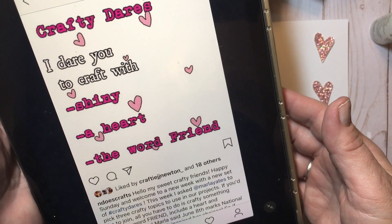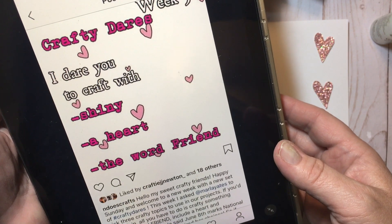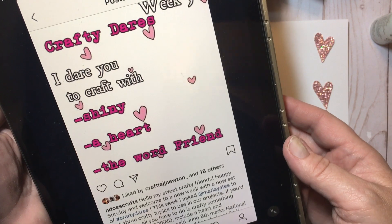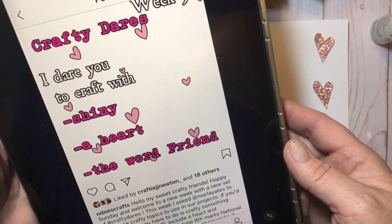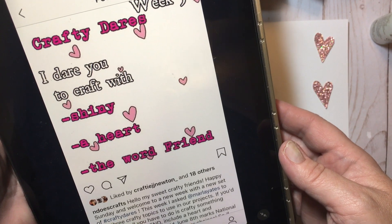I'm definitely going to link Marla's channel in the description box below. And if this is something you would like to play along with each week, Ninju posts on Instagram at N Does Crafts — you'll find her linked below as well. She'll post the Crafty Dare for the week, the new challenge, on Sunday.